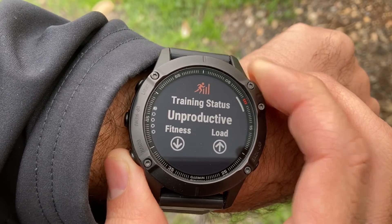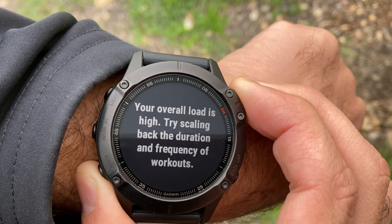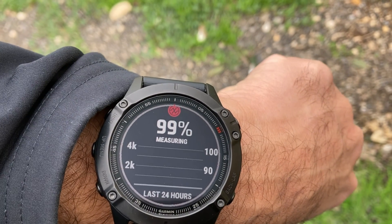Sleep monitoring is quite accurate and the watch correctly recognized when I went to bed. You can see in a graph the deep and light sleep duration, and you also get a sleep score indicating the quality of your sleep. Another physical measurement is the Body Battery, which turns your body into a rechargeable device and provides an estimation of your energy level and how fatigued or ready for hard training you are. The Fenix 6 also includes training load and training status measurement to help balance hard and easy workouts. The Pulse Ox feature monitors blood oxygen level continuously or on demand, though since it's a wrist-based optical sensor and not a medical-grade device, I wouldn't recommend draining your battery for all-day tracking.